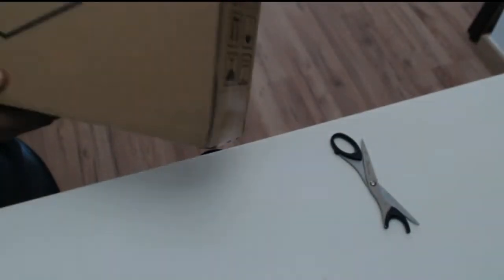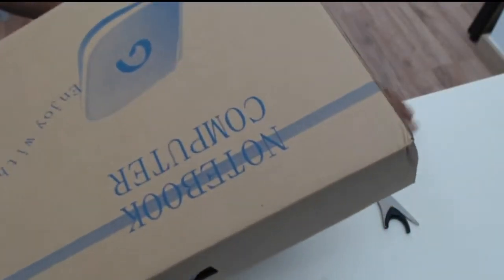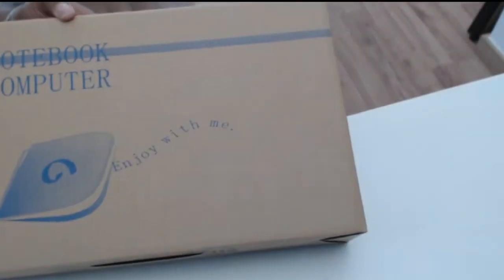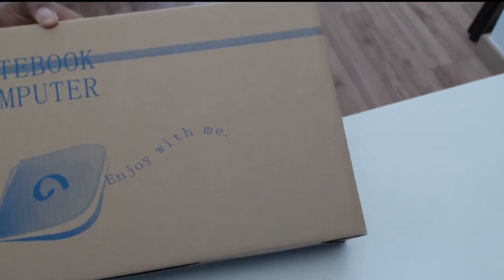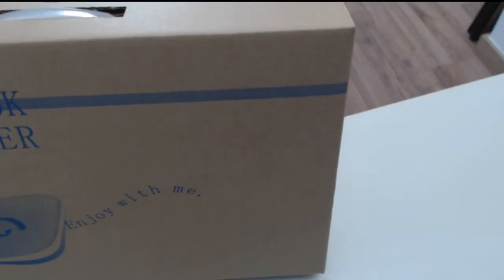Anyway, it's here. That's the outer box — this is the box it comes in, very unassuming. Manufacturers reselling this machine, like Exotic PC, might have their own branded boxing. A company in Germany called Tuxedo Computers sends out their machines in a similar box. But anyway, this is the box it comes in — very unassuming.